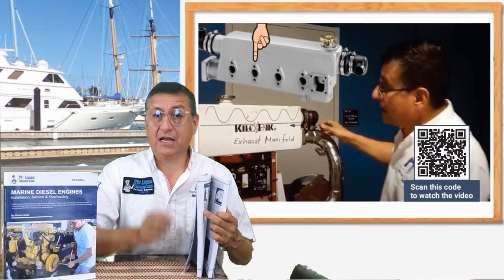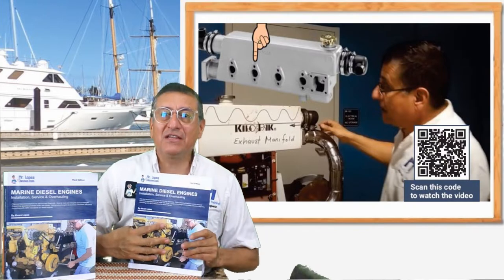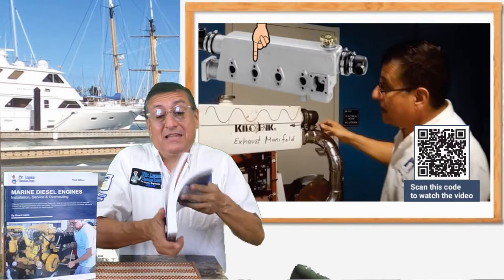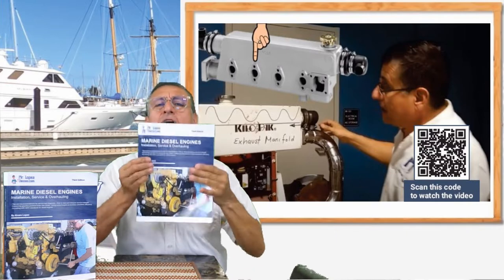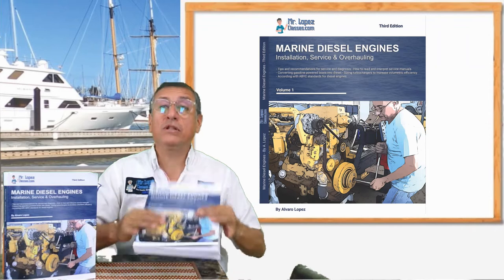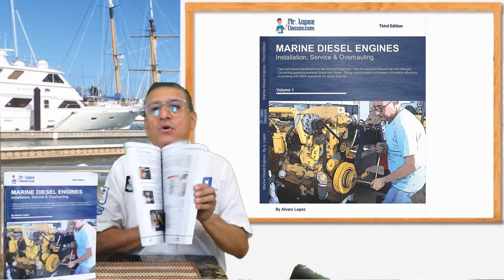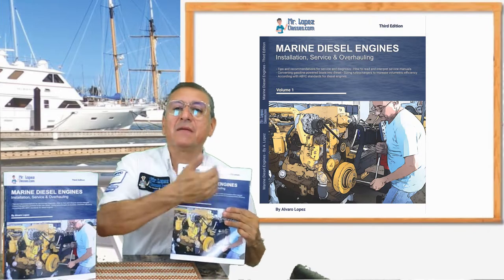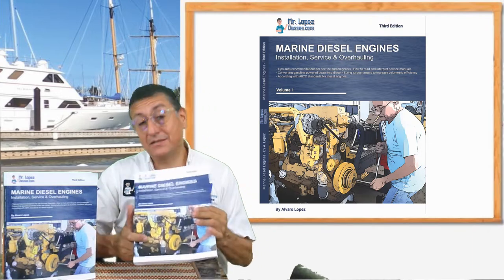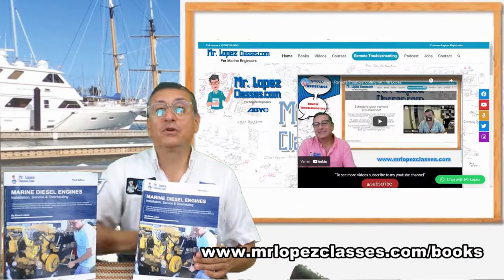When you scan the code, you have access to the video clip. It's better because you have the theory and you have the video clip — this is practically a course. If you don't want to take the course, you can buy only the book, and the book has a lot of video clips to help in the learning process. This is a great opportunity — enter my website, go to 'Books,' and select the book that you prefer.